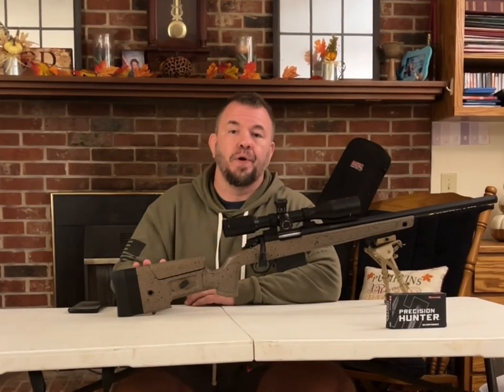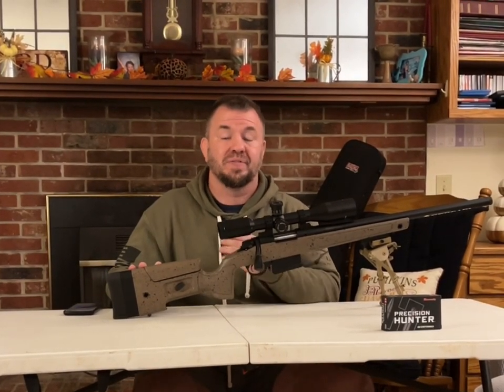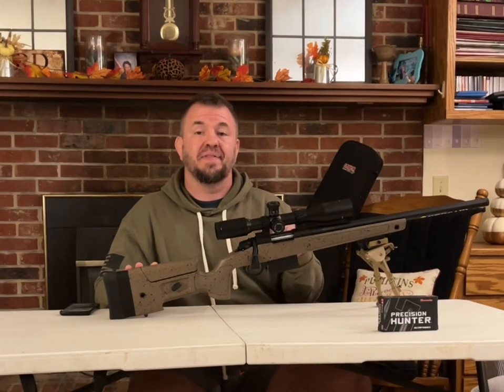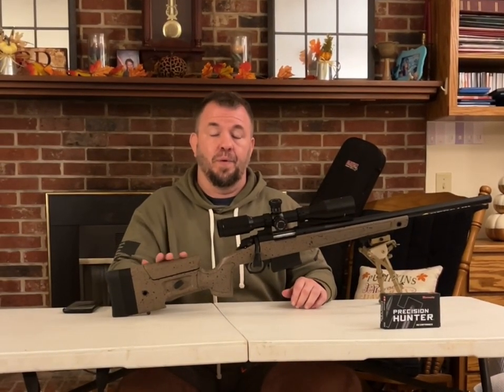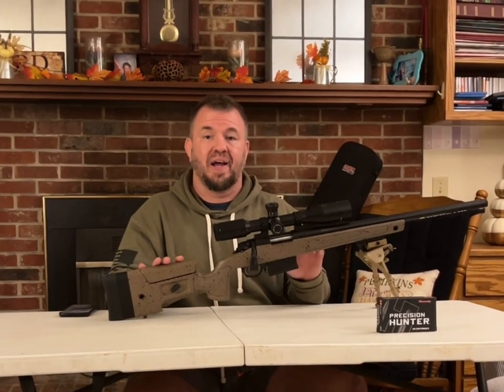This gun is chambered in .308. I've seen this gun on videos — I've not done it personally — but I've seen these guns shoot up to a mile with no problems. And later on, I'll show you some videos of us shooting this thing, bore sighting.